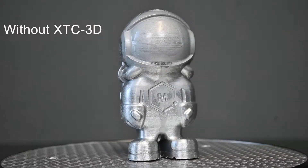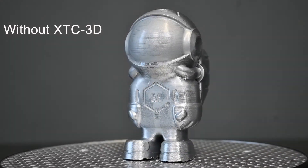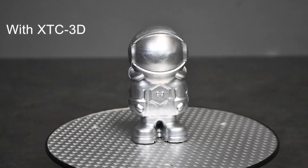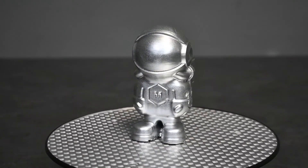And there you have it — the XTC did work quite well. Keep in mind this is my first time using XTC 3D ever. The instructions do say you must apply the XTC, sand it, then apply it again, and sand it until you get the smooth finish you want. But I applied it just once, didn't sand it, and still got a great result.